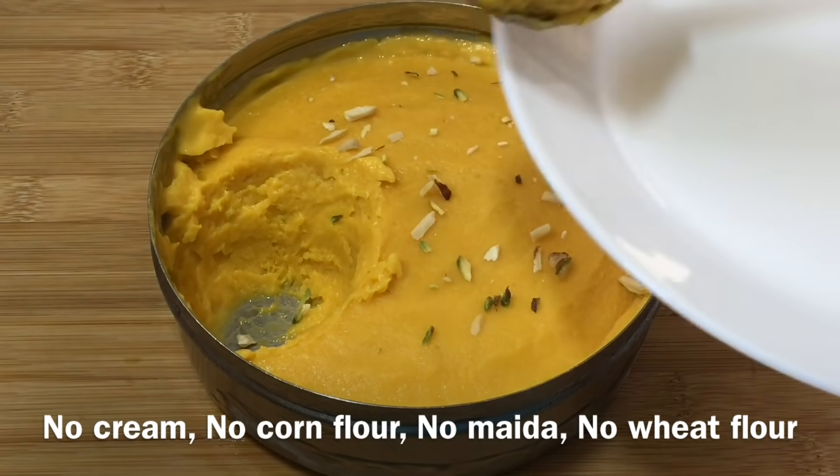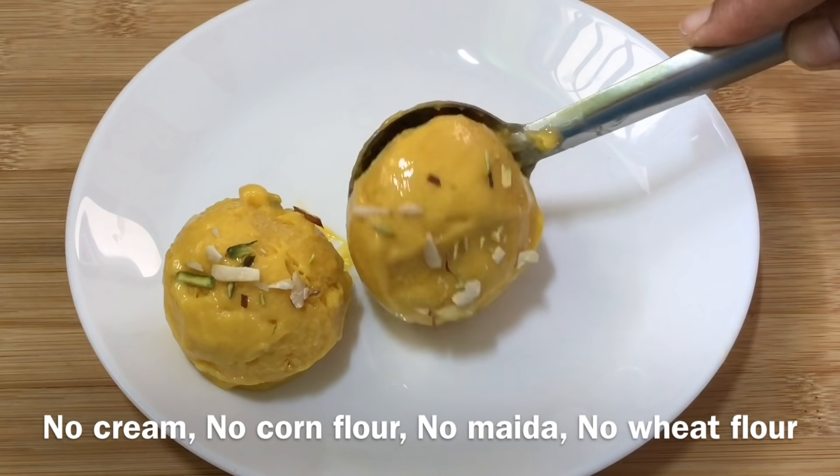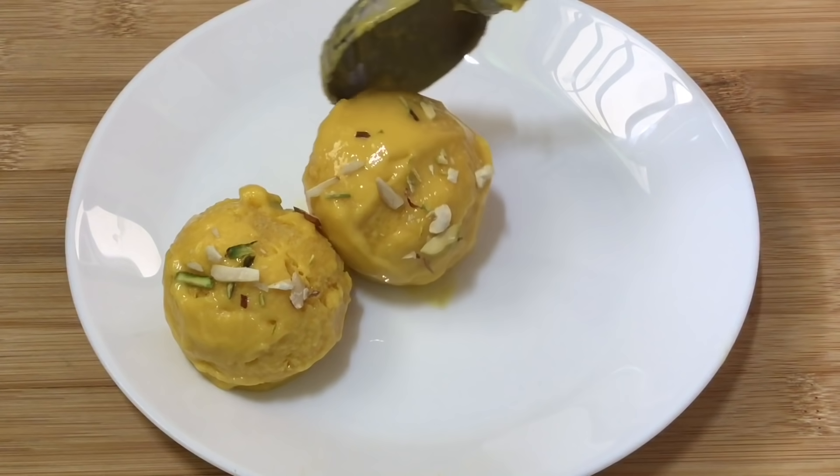If you use this cream and cornflour, you can use it as well. Try it very well.